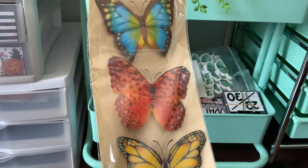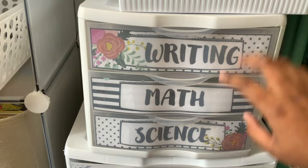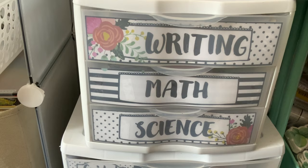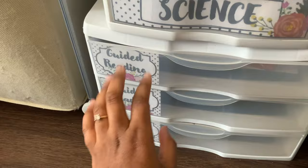I found little butterflies at Dollar Tree that I might hang up around my library. Next over, here are the storage containers I was talking about. I like to separate mine by subject — writing, math, and science. This is not where I'll store worksheets for the kids; this is for my supplemental materials for writing, math, and science. I'm so glad I'm only teaching one cohort this year because it makes organizing my handouts so much easier.